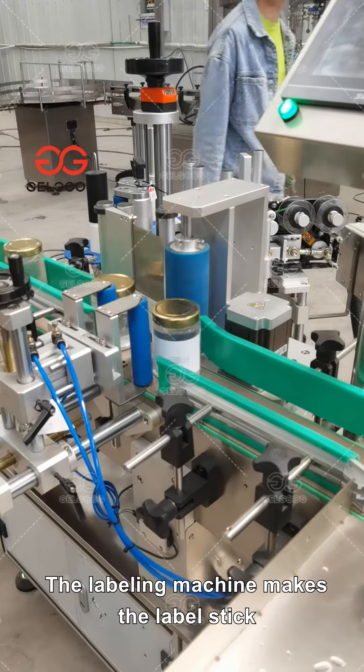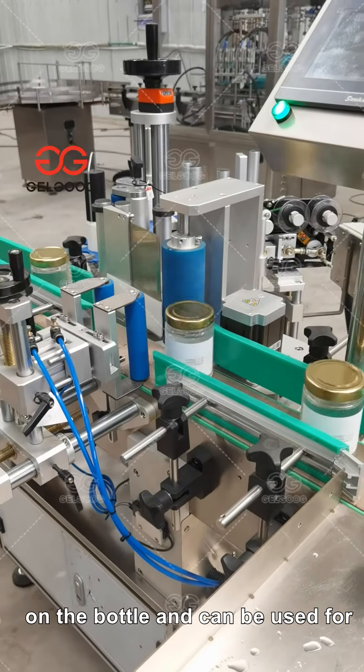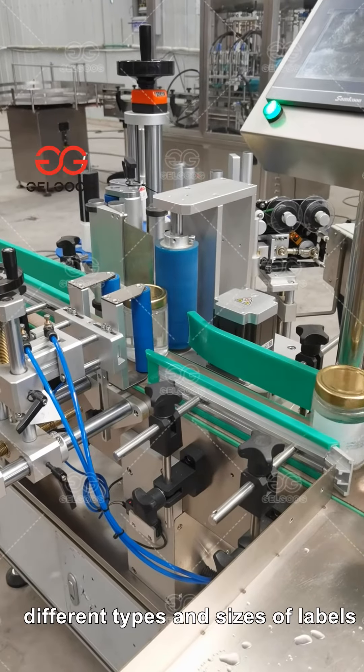The labeling machine makes the label stick on the bottle and can be used for different types and sizes of labels.